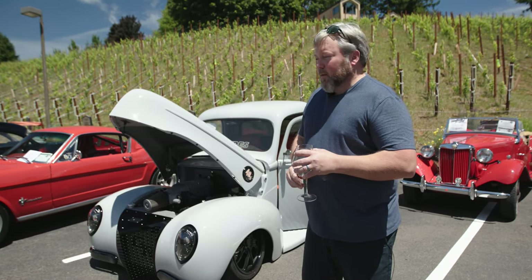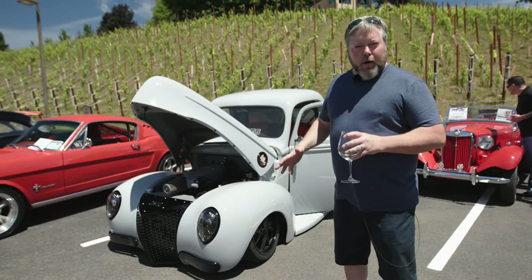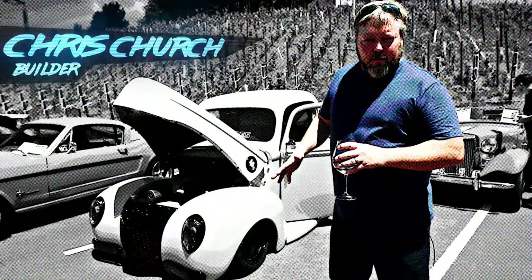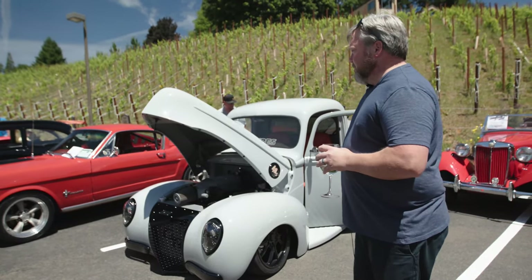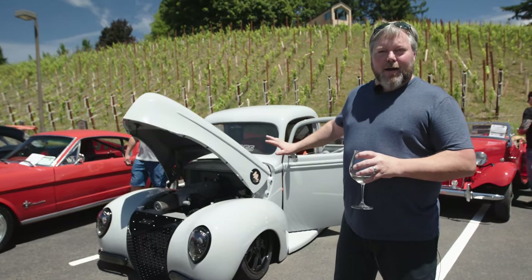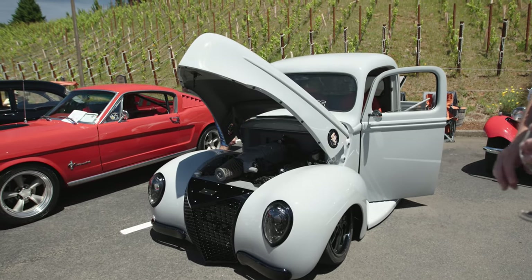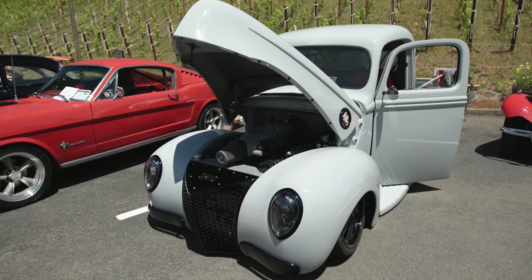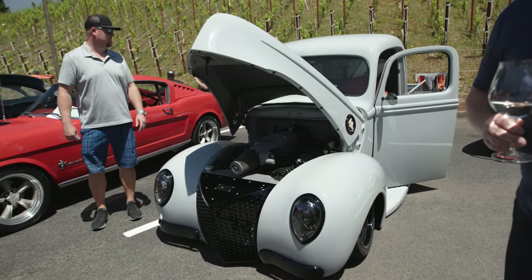This is actually my wife's truck. We bought this at a swap meet in Portland, Oregon in 2016. It was not nearly this quality — it was flat black and the frame was kind of rough. She wanted a shiny truck and she wanted some horsepower.